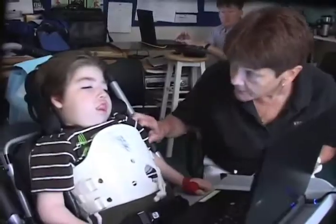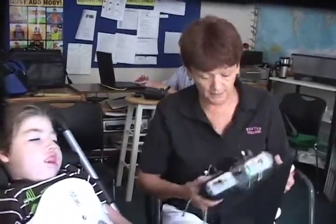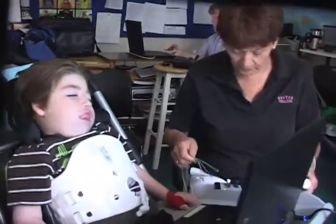This is William, and William's going to demonstrate for us how we actually hook up and use the Eagleize electrode system. It's very imperative that you put the electrodes on the person that's going to be using it in the proper order.